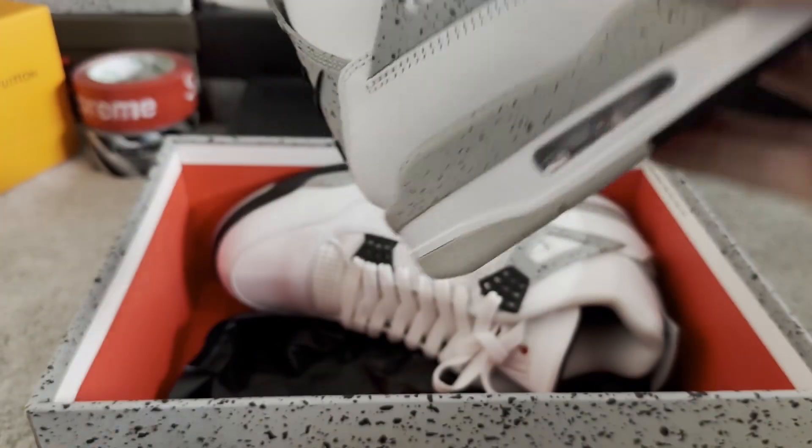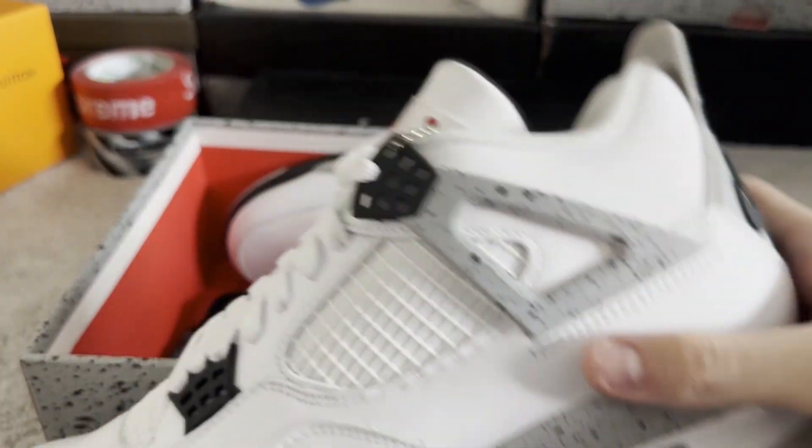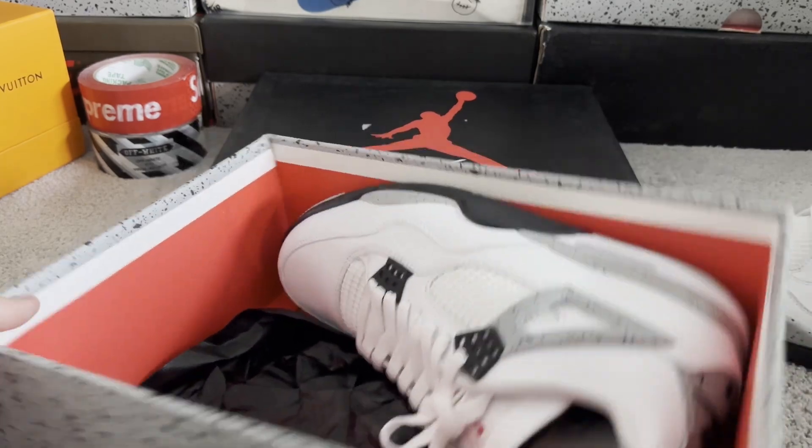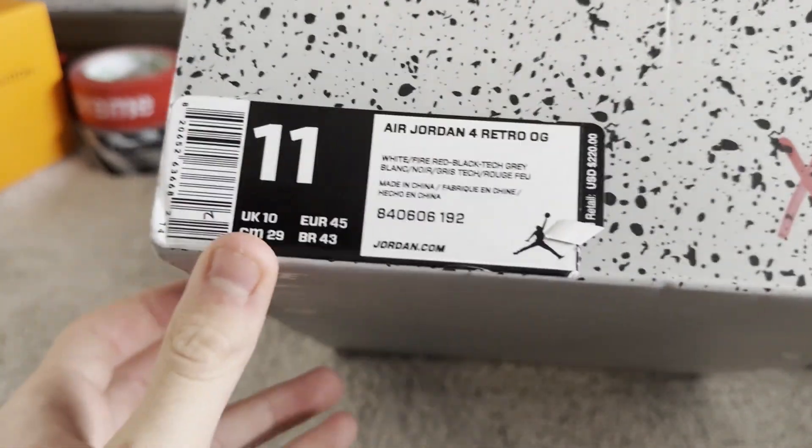These were B-Grade Batch, so they usually run you about 70 bucks, but I did manage to get them for around 40 bucks, and in my size too. They are size 11.